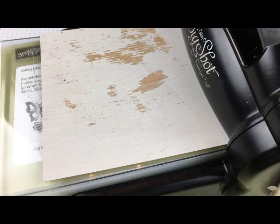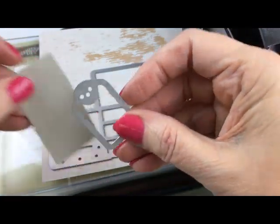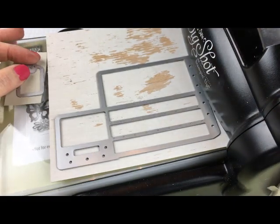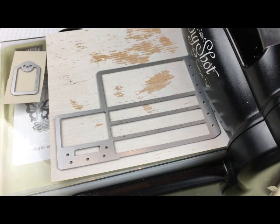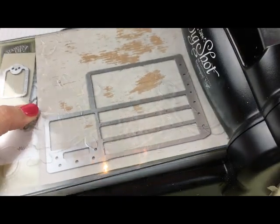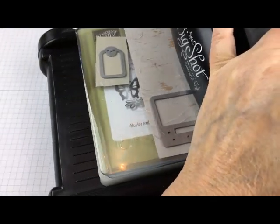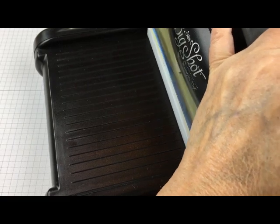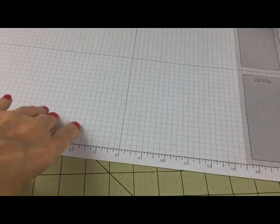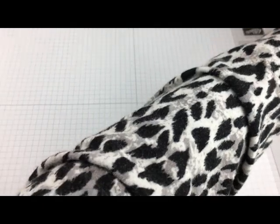I'm going to get my die cut. The crate looks like this — I'm going to make two of them. The only other piece I need is this tiny little tag to tie on the end. I'll set that in there and run it through at the same time. I'll add my top plate and make a Big Shot sandwich, then run it through. I'll want to run it through again with one more sheet of designer paper to get the other half of the crate.